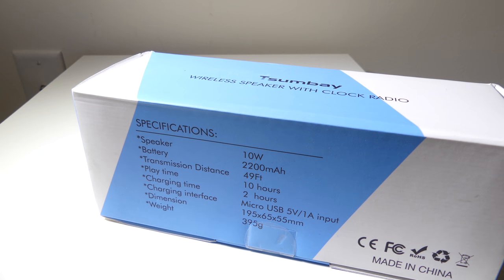Let's check out a few specifications on the back here. There is 10 watts of speaker power, two individual 5-watt speakers. There is a 2200 milliamp rechargeable battery. Transmission distance is up to 49 feet. Playtime is up to 10 hours. Charge time is about 2 hours, and it's rechargeable by a micro USB 5 volt, 1 amp input. Dimensions are 195 by 65 by 55 millimeters, and it weighs 395 grams.